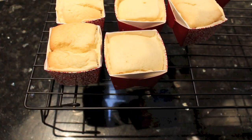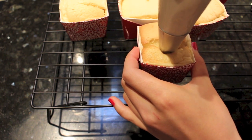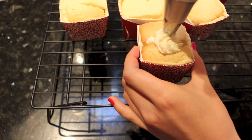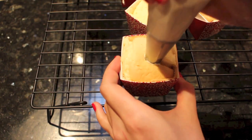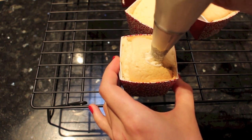Now we are ready to add the finishing touches. Pierce the piping tip into the cake and apply a little bit of pressure. You will feel the whipping cream oozing out, and finish it off with a little swirl to make it look pretty. It doesn't matter if your cake kind of exploded like mine did, because after you put in the whipped cream it will look fantastic.